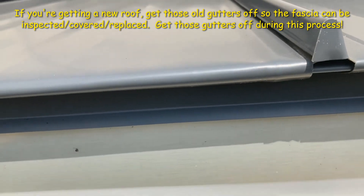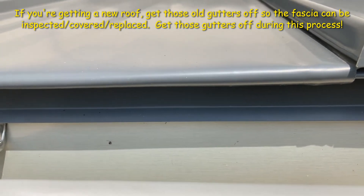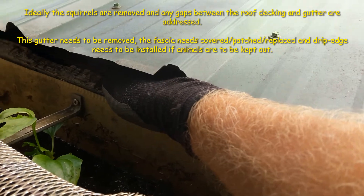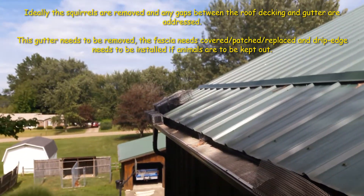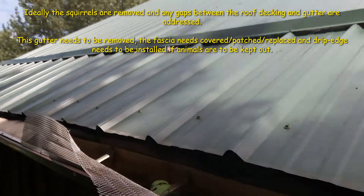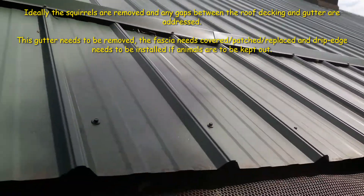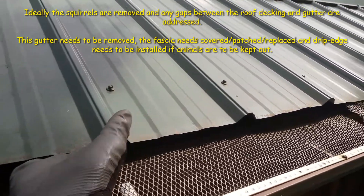So that's the drip edge that's missing on this house. Here the squirrels chew and I can fit my whole hand in. This isn't the only spot on the house — down there where I have traps set up is the main entry point, and this is the secondary entry point. If this isn't properly addressed, we could end up having entry points all along here.